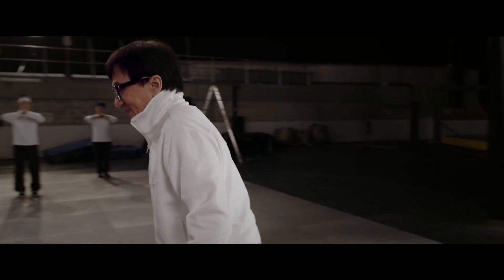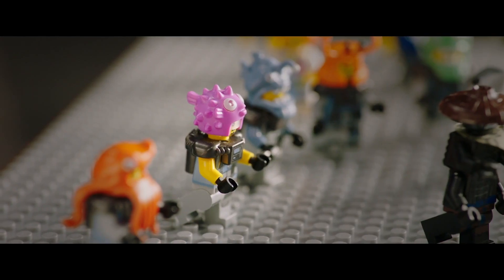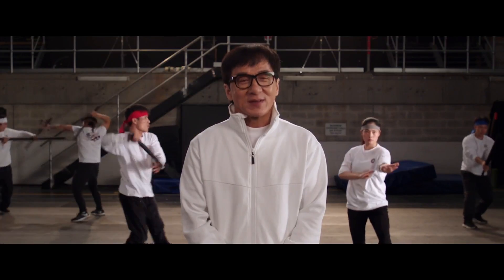Let's do this. When they asked me to do stunts for the Lego Ninjago movie, I thought I had to use Lego. And then I realized, oh, I can do stunts like a live action martial art movie. That makes more sense.